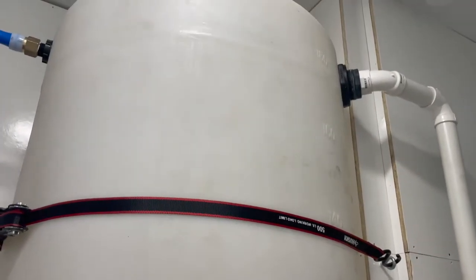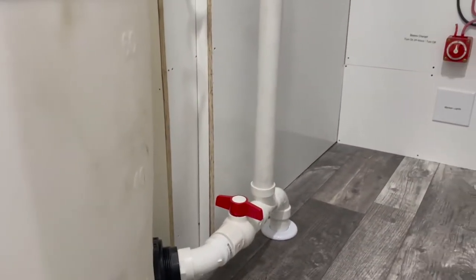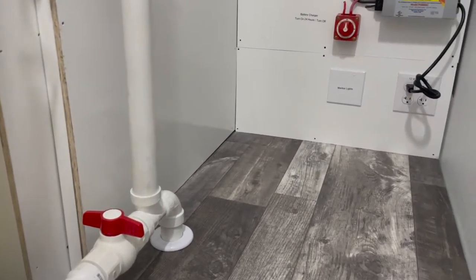If you're going to move the trailer, we recommend you drain the fresh water tank. That's what this red valve does — it'll drain the tank right into the ground.